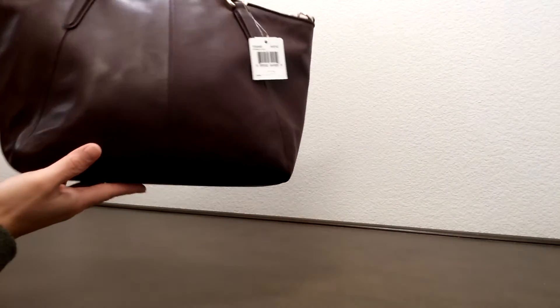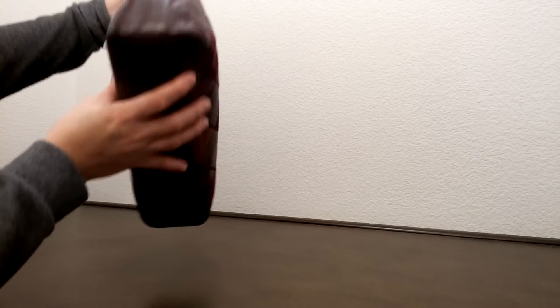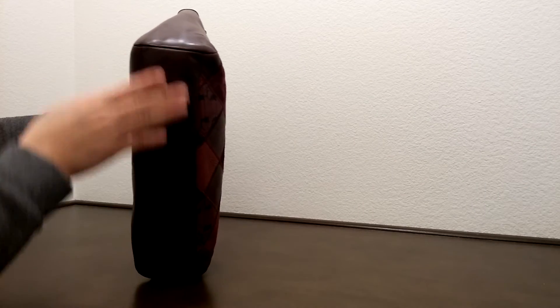Let's go take a look at the side. This is the back. That's the other side, and that's the bottom of the bag.